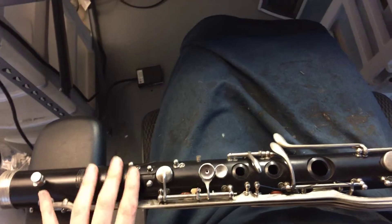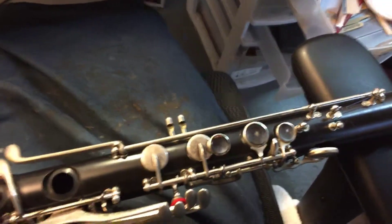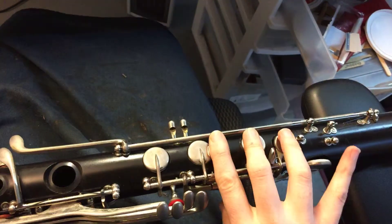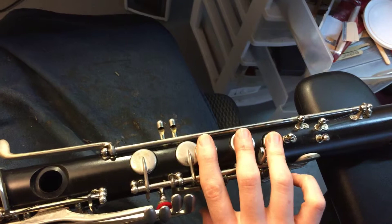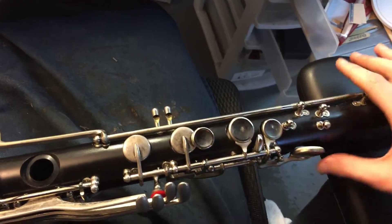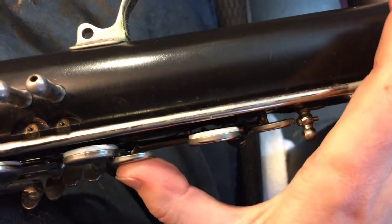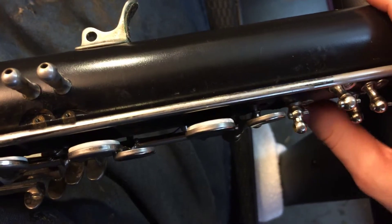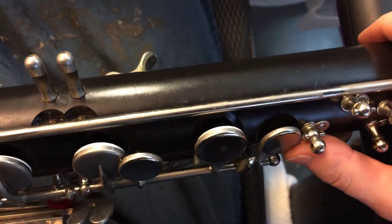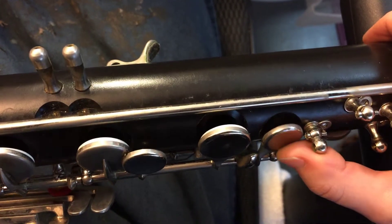So here's the top of it where you would put the neck, and I have some keys off of it so it'll look a little crazy right now. But on the right hand where you would play these fingers, usually it's this ring finger here where it looks like there should be a pad, but there's not. So if you look under there, you see pad, pad, no pad — and that's okay. It looks like there's a cutout in the clarinet where there might be a tone hole, but there's actually no hole that goes all the way through the clarinet there.